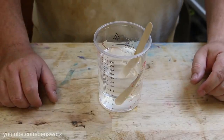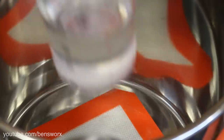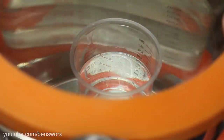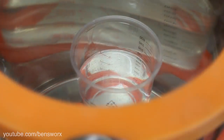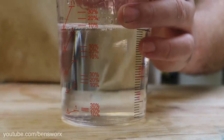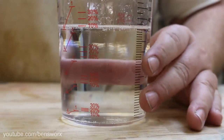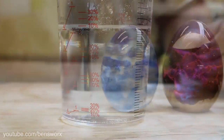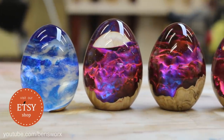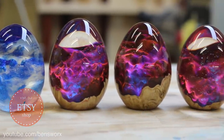I'll just give this a quick de-gas. Now it becomes a waiting game — we just have to wait for this resin to heat up. While we're waiting, check out these new eggs I've been working on. If you guys are interested in any of these, they're available in my Etsy store.